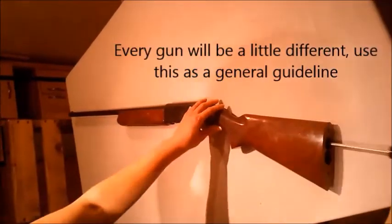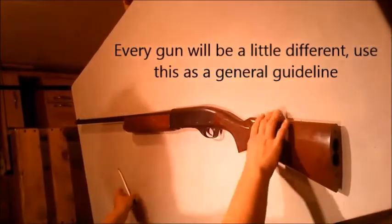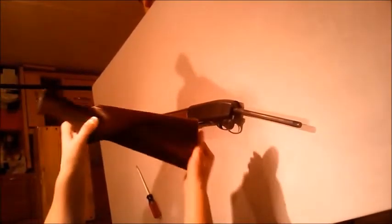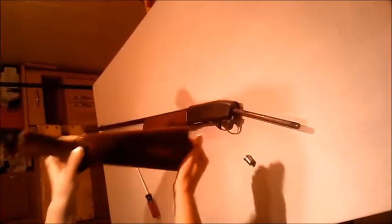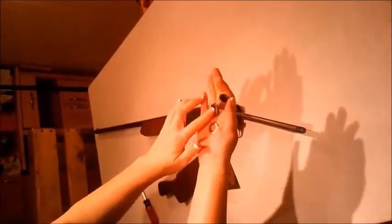So first of all, we're going to unscrew it back here. Slide it off. There should be three pieces in there. That's what the three pieces look like — we've got a washer, a lock washer, and then that's the end.